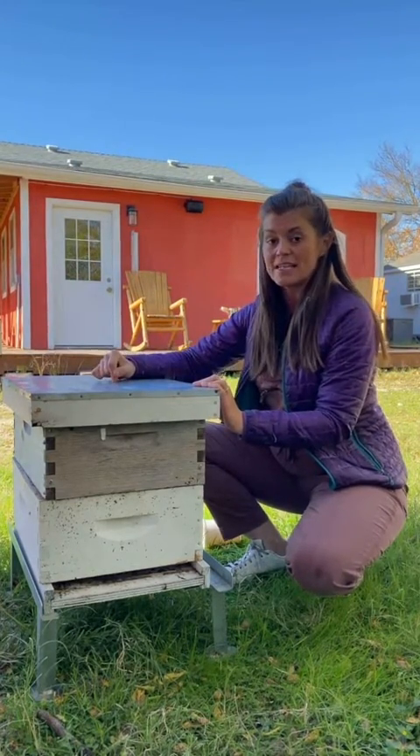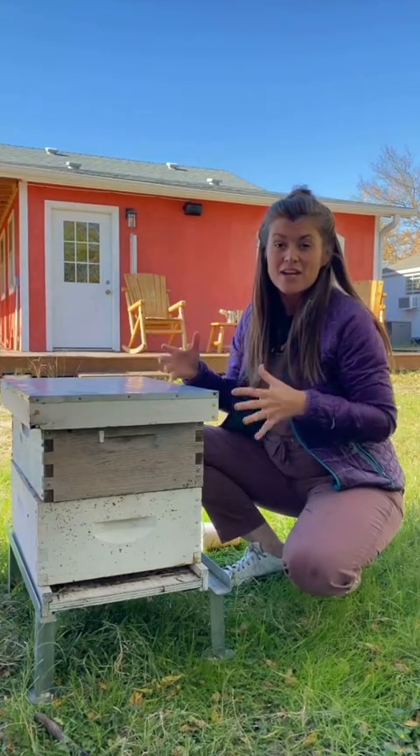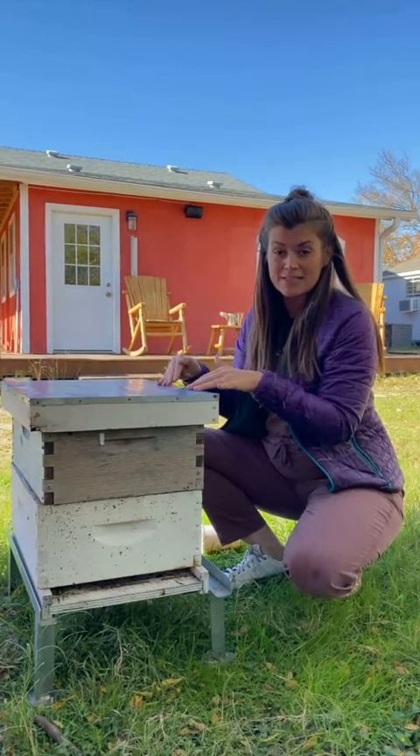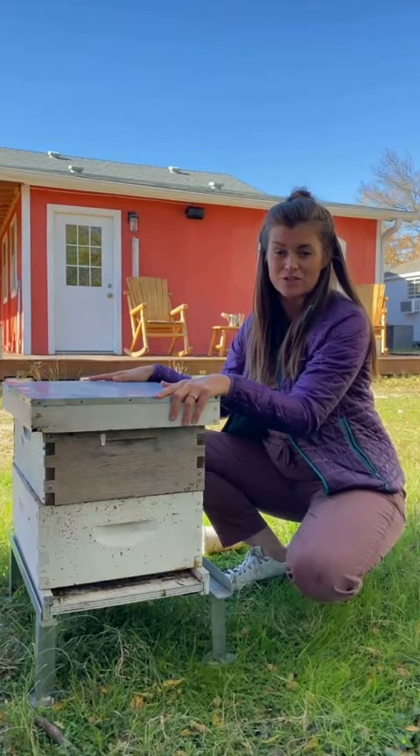Bonus points: the dry sugar is what's called hygroscopic, so it will absorb any extra moisture in the hive. You don't want that moisture making condensation and dripping down and freezing your bees. So it's a great extra way to ensure that your bees are safe from moisture during winter.